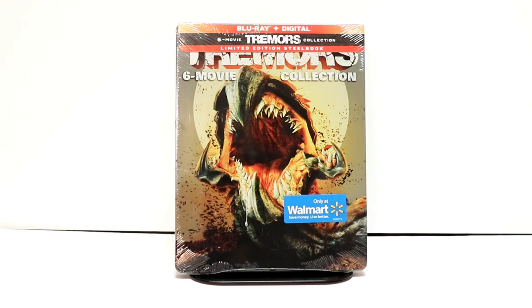Hey, Tony here. Today we're doing an unboxing of the Walmart exclusive steelbook for Tremors, the 6th movie collection. So stay tuned.